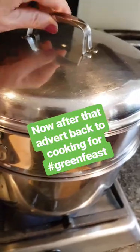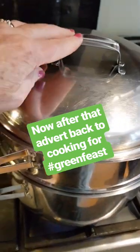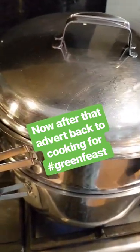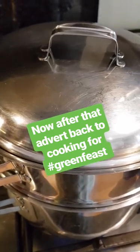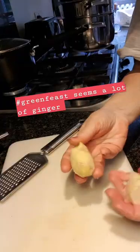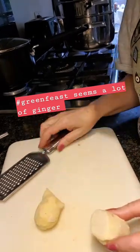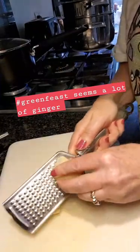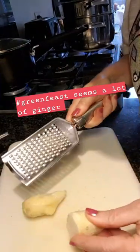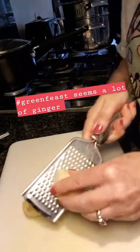I have put the sweet potato on to steam. Now I will grate the ginger and do the garlic. My two pieces of ginger are actually 60 grams, which is exactly what I need. Let's see how it grates — yeah, pretty well actually. That is good; freezing it definitely does make it a lot easier.